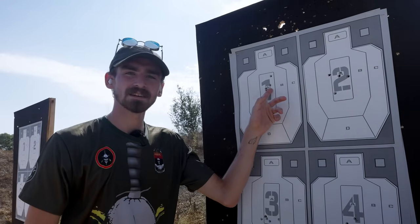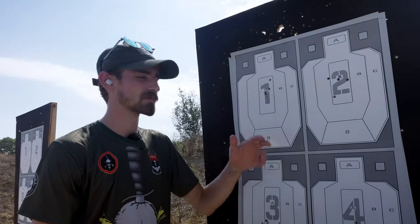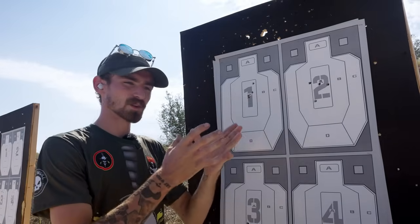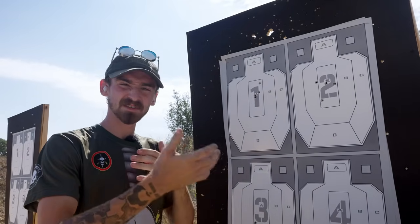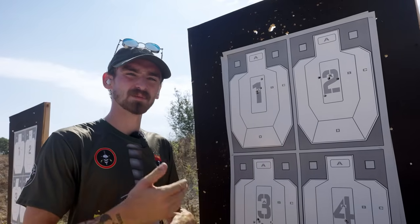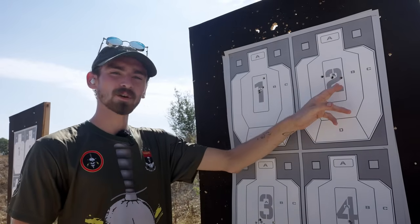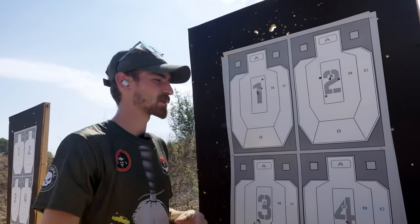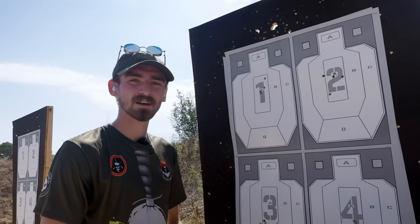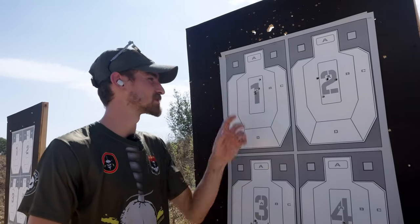This is the grouping I shot with the 19X — with the trigger being as forgiving as it is, I was able to shoot relatively fast and retain accuracy. With the Shadow Systems, the grouping is a little bit bigger. That's due to my specific trigger pull; with the Shadow Systems being a little stiffer and less forgiving, trying to retain that speed while maintaining accuracy didn't work out as well. I've spent my entire life behind a Glock trigger, so that's what I'm used to.